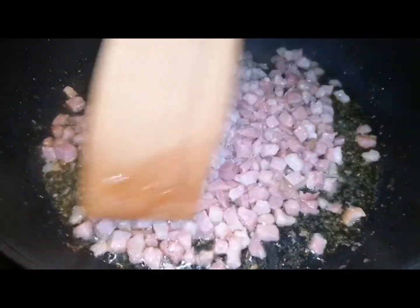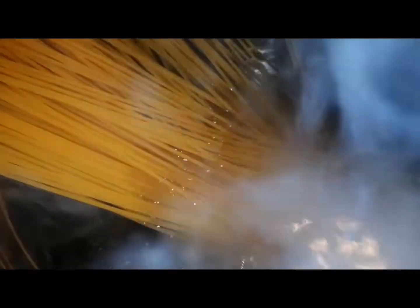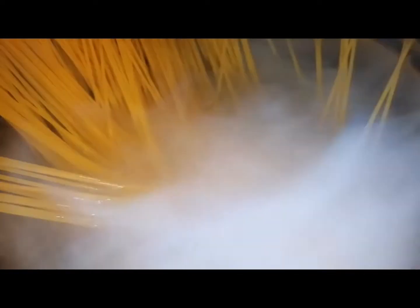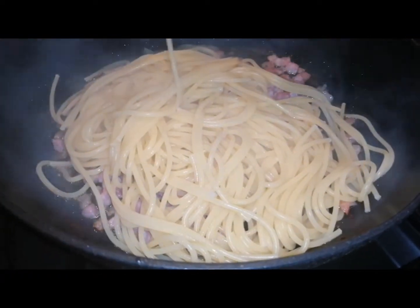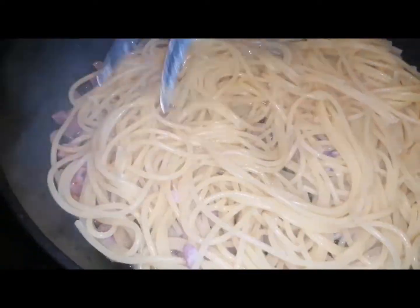Then in the boiling water, just throw the spaghetti. It will cook for about five minutes, and then we add it to the bacon.